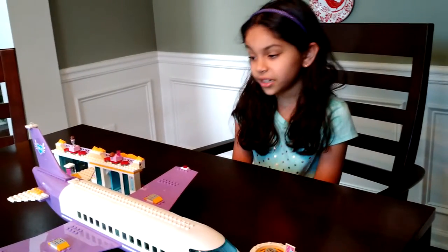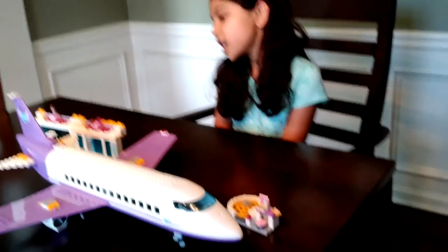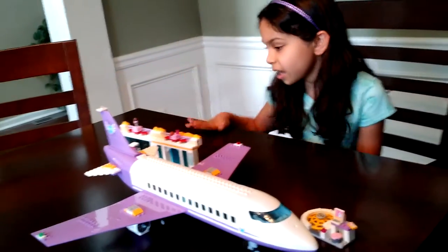Hi everyone, this is the Heartlake Airport set. It comes with 692 pieces and it comes with an airplane and an airport.